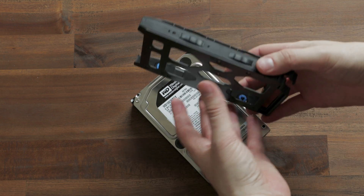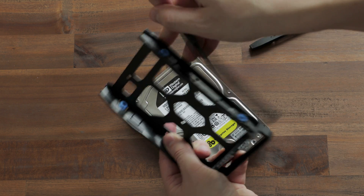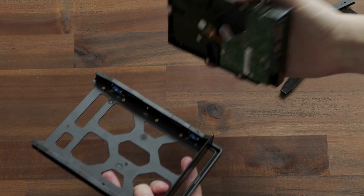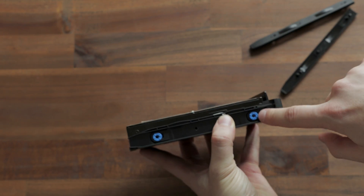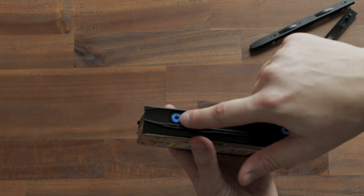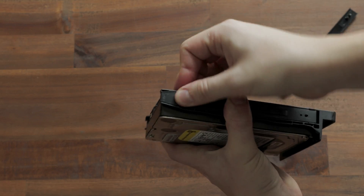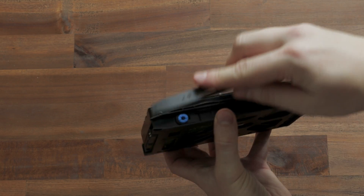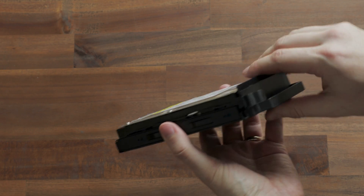Putting a drive into one of the sleds is pretty easy. Take the sled, pull the lid up, take the mount out, place your drive into the sled making sure the holes align with the silicon rubbers, then push the mount back in until you hear a click — and once it clicks, it's mounted.